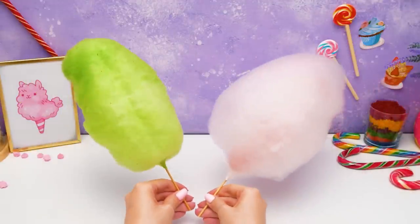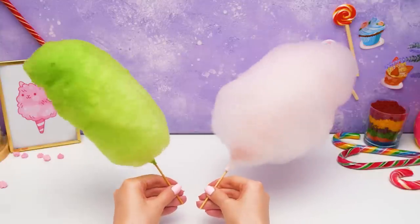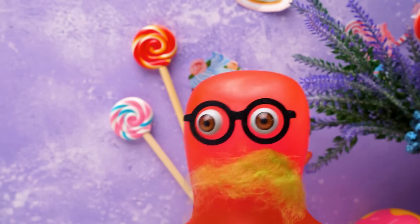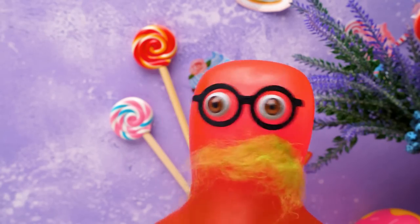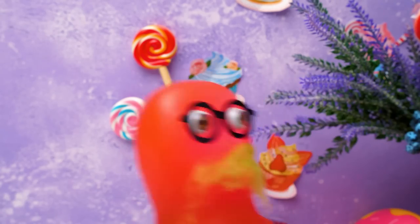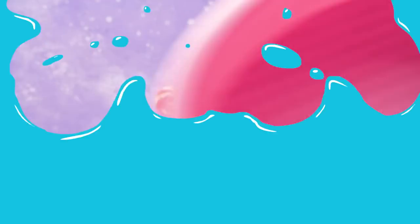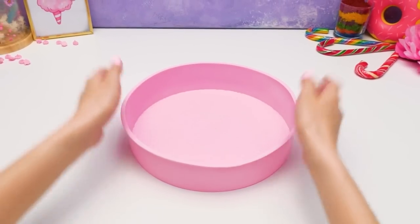Here we go! Check this out, guys — now we have everything to shape our cake! Wait a second, Susie — we might need to make the green again! I couldn't resist! Oop! Susie! I brought what you asked for! Thank you, Sammy!